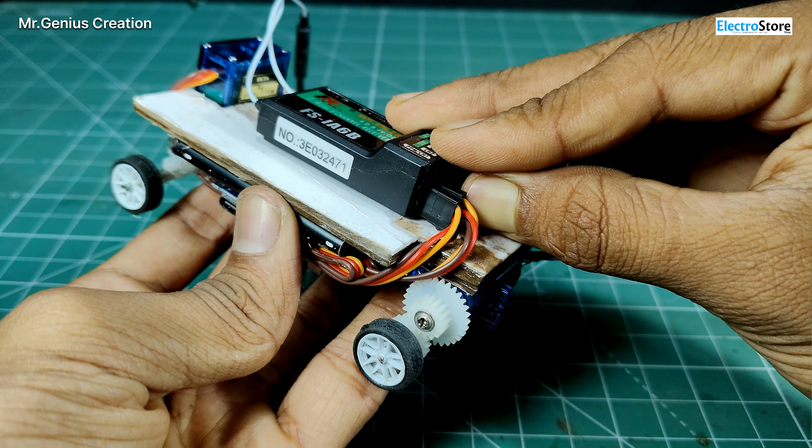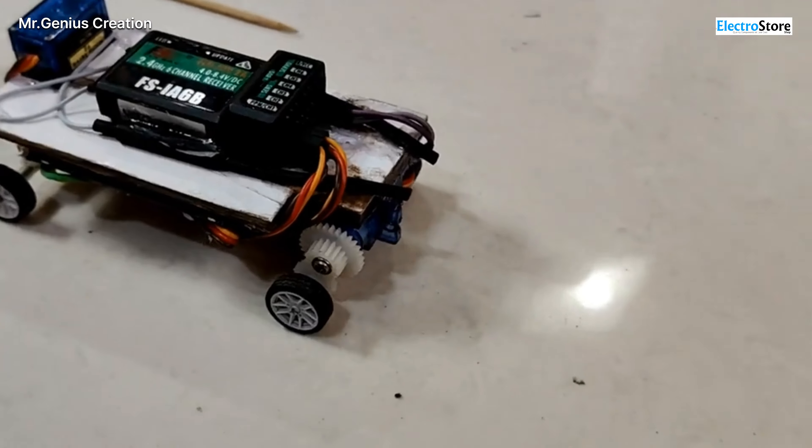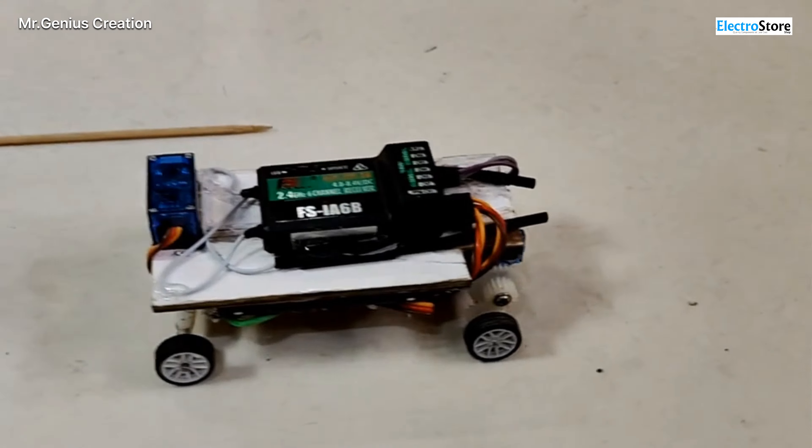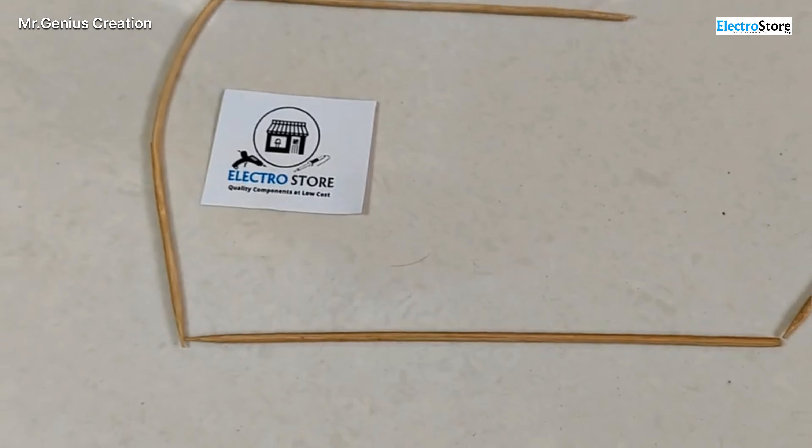What happened to the car? Nice! From the bottom of the table, there is a challenge here. I have made a path for this car which is not straight. I have made a path with a first checkpoint, and we have to reach the center of this path. So we will try to win this game.